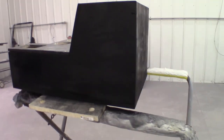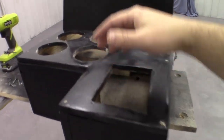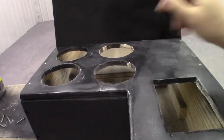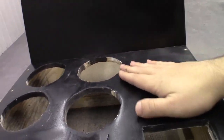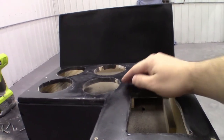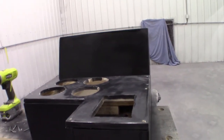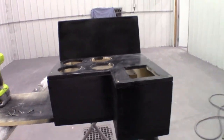I'll scuff up the paint here. You can see I've got the hole cut out for the shifter, and then the holes cut out for the cup holders. I'm just going to run over this with a scuff pad, and then we'll get to painting.